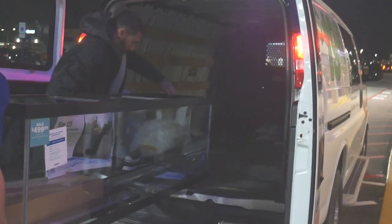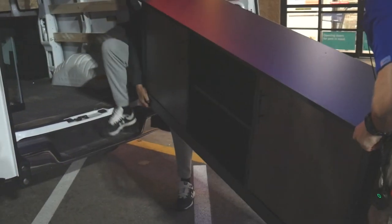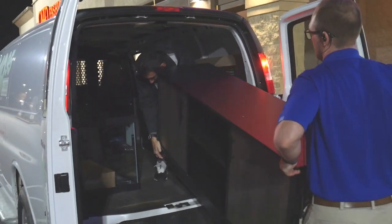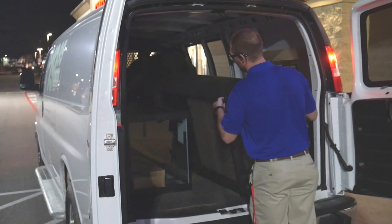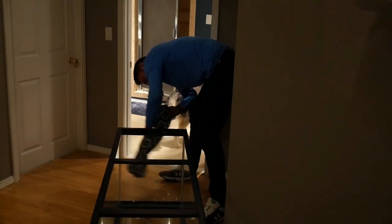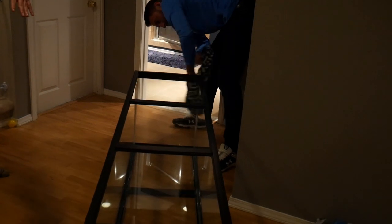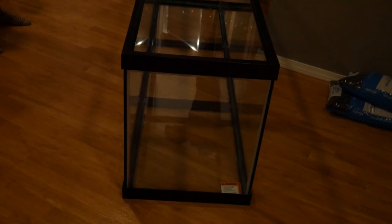After buying this from PetSmart we had a local employee help us load it onto our U-Haul. We rented a U-Haul van for about 20 bucks just for the night because the tank and tank stands were just a little bit too long to fit in our SUV. As an empty tank it wasn't too heavy, however it did feel heavy when we were taking it down the stairs. The first thing we did was wipe down the glass to get all fingerprints, debris, and everything else out of the tank.